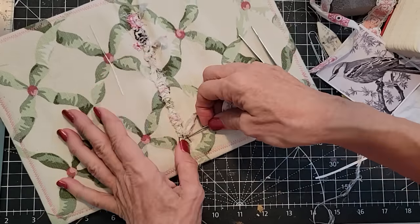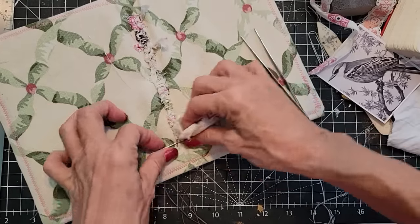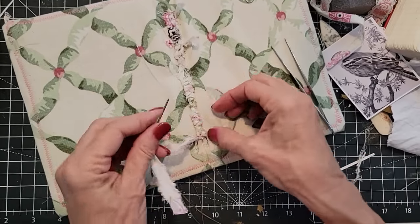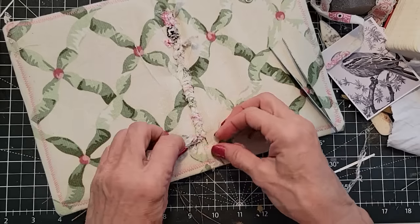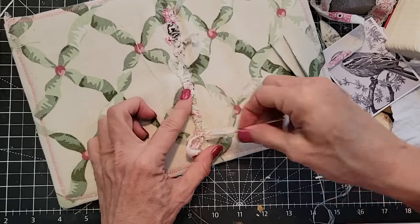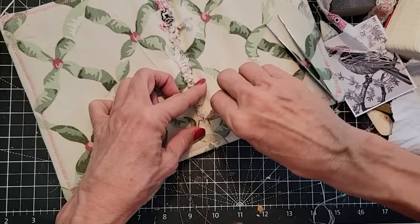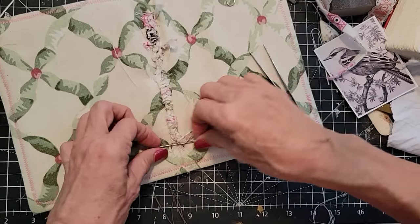Now we're under this one, over the middle one, and then under that guy. I think we're back where we were. I don't know why — I'm not a weaver, I am somebody struggling with muslin. Under, over, over, under — something like that, but it's working, so we're just going to roll with it. Sometimes you don't tempt the gods; you just keep going.